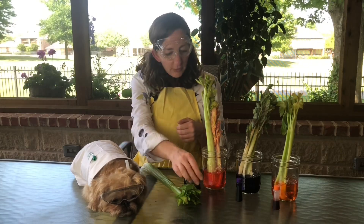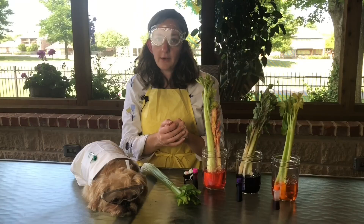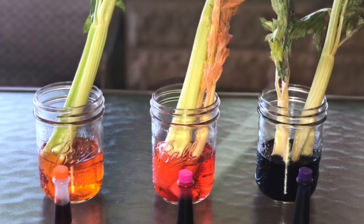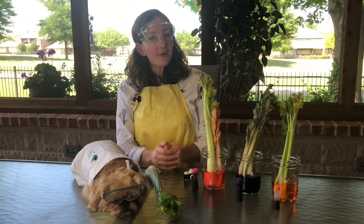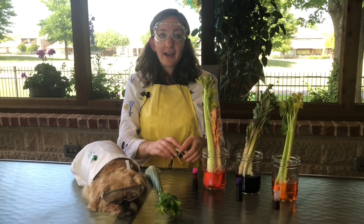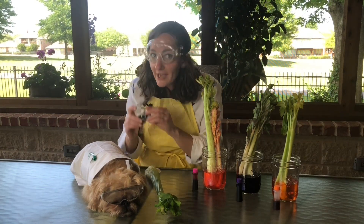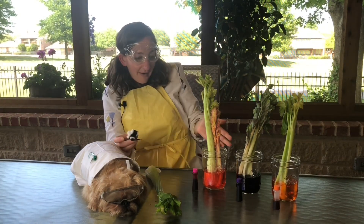Put the food coloring in the water, just a couple of drops. Then put your celery in the now colored water. Let it sit overnight and voila! You have different colors throughout your stems and leaves. Now, at the end, don't forget to document your experiment.